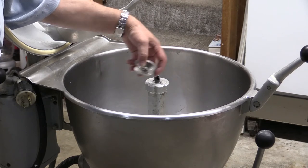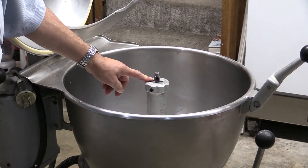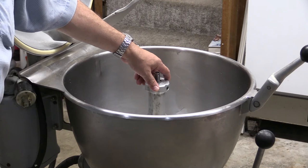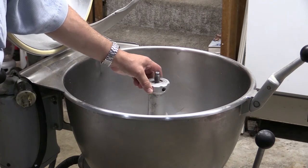I discovered this when we purchased this unit used. The previous owner never took the time to properly clean it, and consequently this cutter was stuck to the motor shaft and we couldn't get it off. No matter how hard we attempted to bang on it or use any number of different penetrating oils, it would not budge.